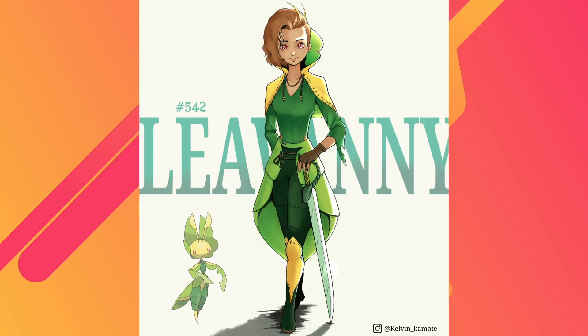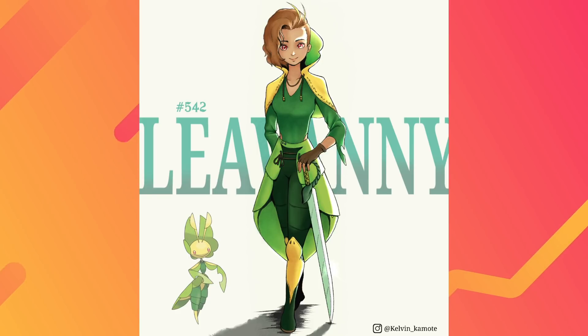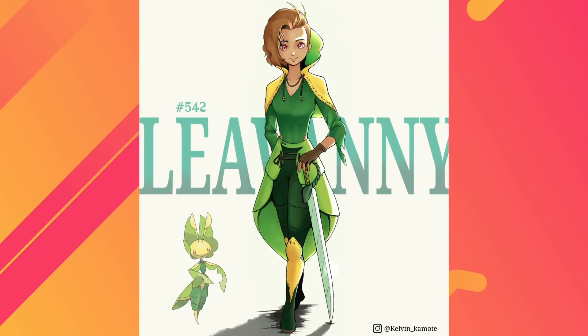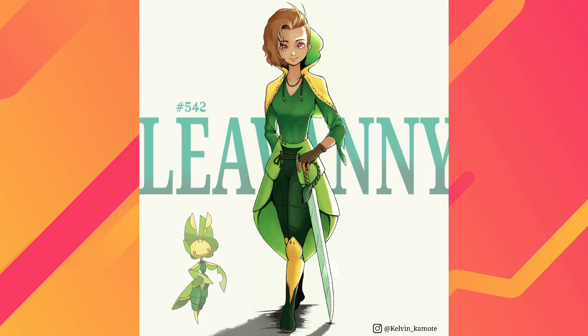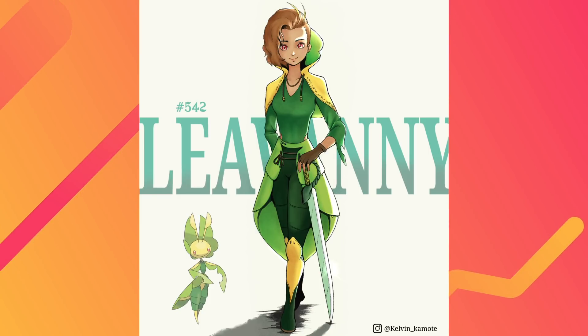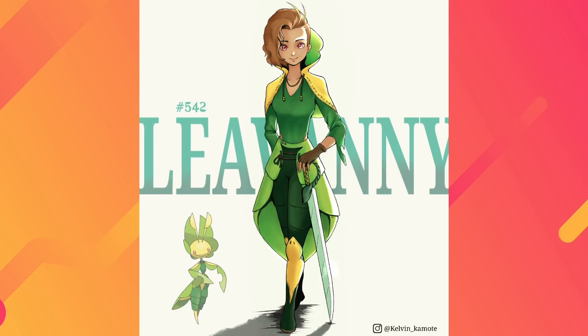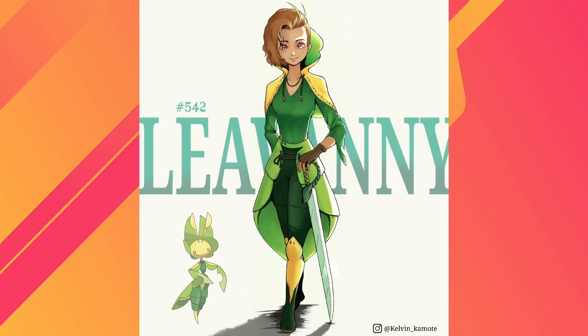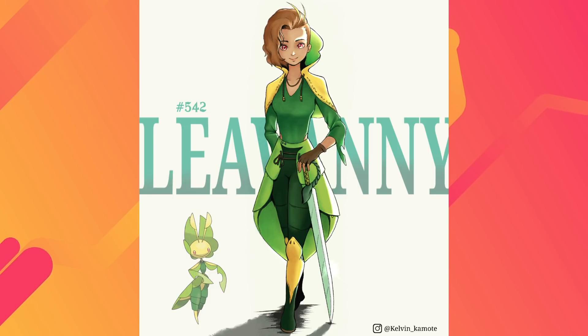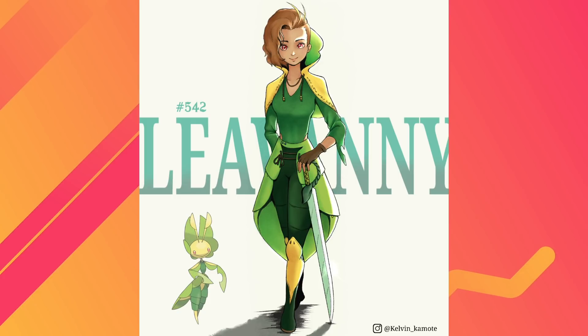I like it because it does what my favorite thing about these Pokemon armors is — it converts the personality of the Pokemon into a human design. You have this kind of innocuous, cute, maybe a little naive-looking character, but then you look down and they're holding a really big sword and you think, wait — is this person dangerous? Are they going to lash out at any moment? That's the vibe you get with Leavanny too, because its face is really cute but you know it's a praying mantis, a deceptive leaf bug. They captured that really well. Very cute, very good job. Thank you, Kelvin!